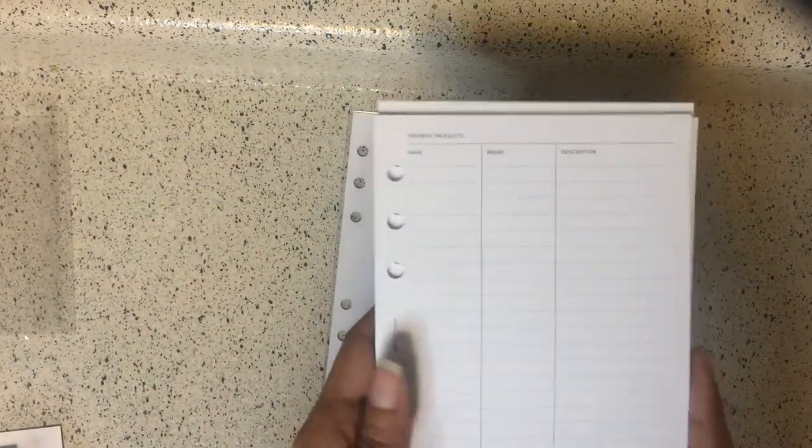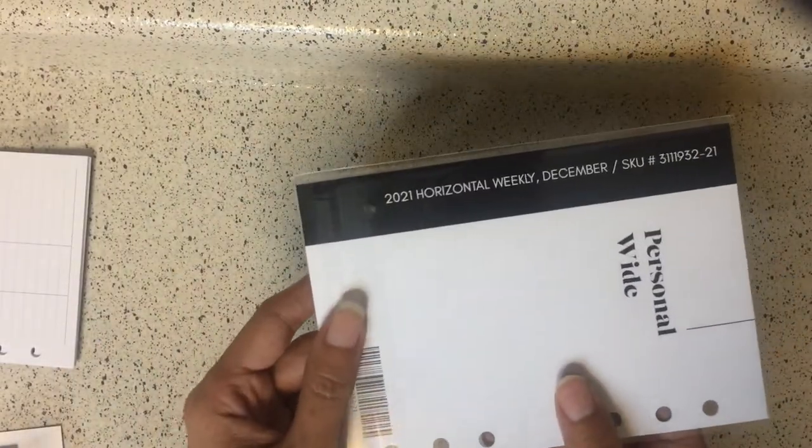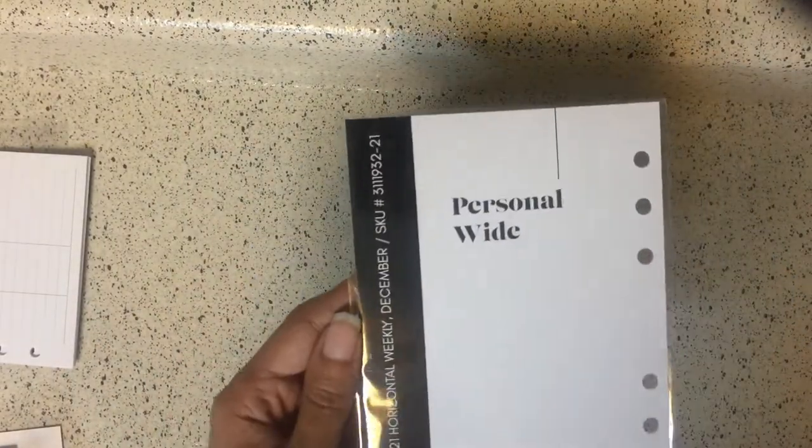My life isn't that eventful so I don't need a lot of space for dailies, but I do like these. I could probably use them for order tracking — for when you order things online. But that is the product inventory inserts.